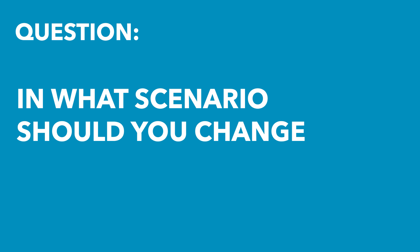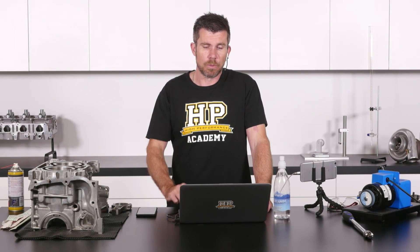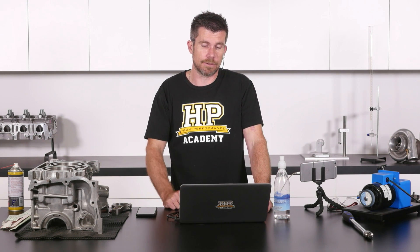Leon has asked: when I built my engine, the main bearing sizes were stamped on the block and I used them to buy the correct sized OEM main bearings. In what scenario would I purchase aftermarket mains such as ACL, which surely are a one size fits all for the given engine?